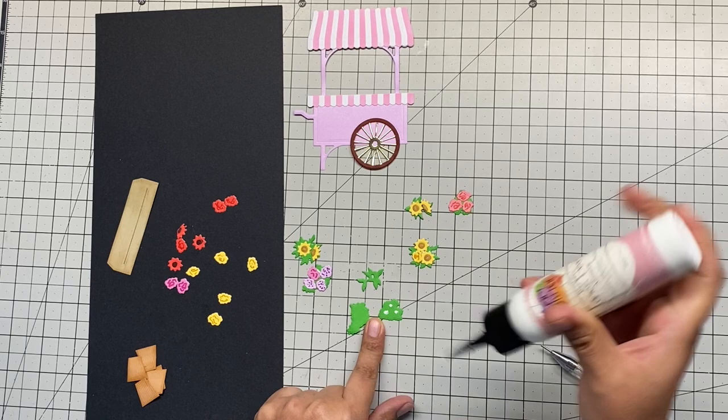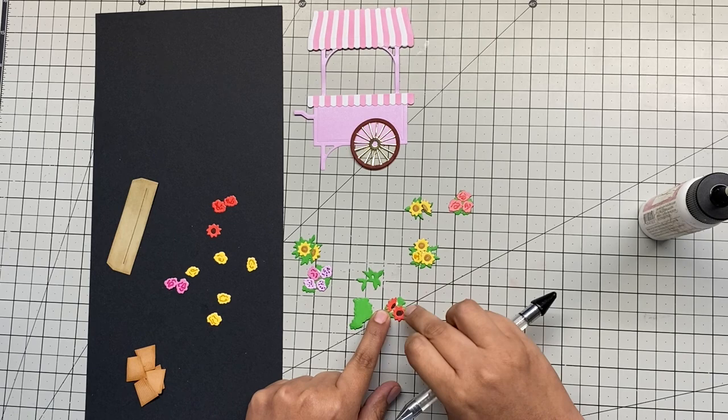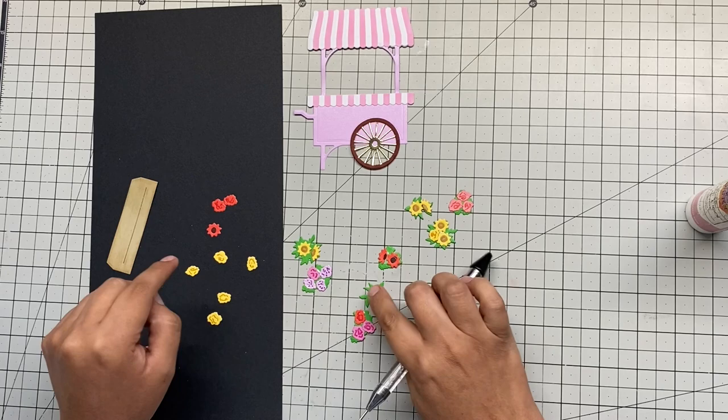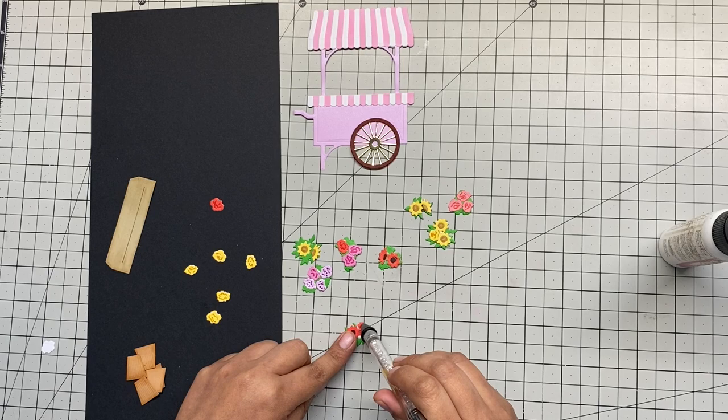We're almost done with the flowers and then we're going to start putting everything on the base. For these types of projects with small pieces, I really suggest having a precision tip for your glue and also a pick tool. In the die set there's a brown piece — it's kind of like a display that looks more like wood — and it will display my flower pots better.